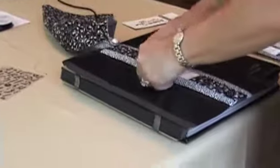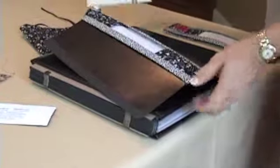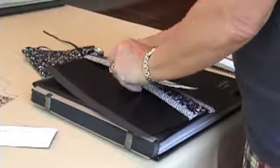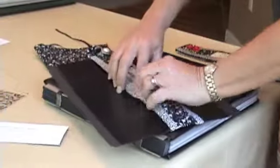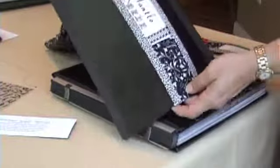Then remove the cardboard and insert your custom tag into the window provided. This tag can be secured with an adhesive, but it's not necessary.